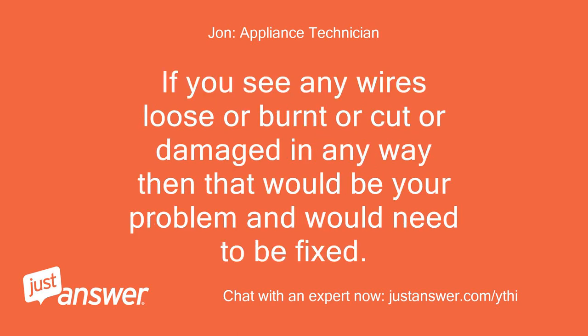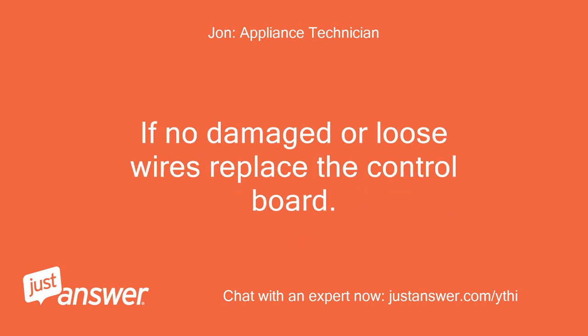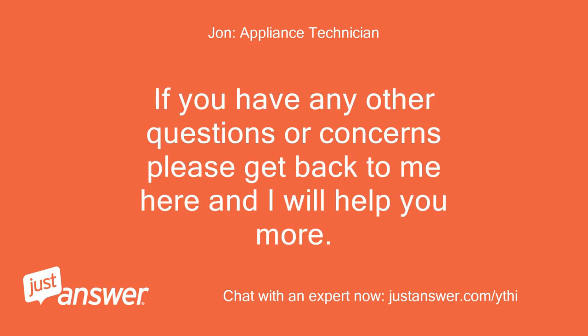If you see any wires that are loose, burnt, cut, or damaged in any way then that would be your problem and would need to be fixed. If there are no damaged or loose wires, replace the control board.